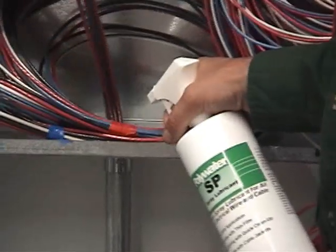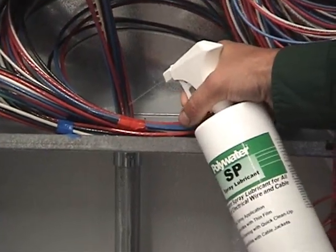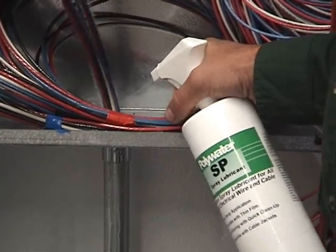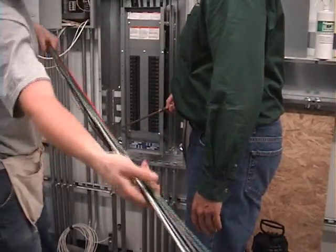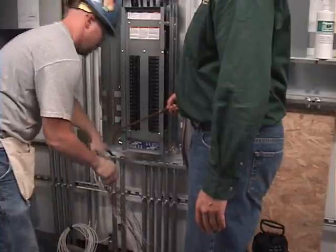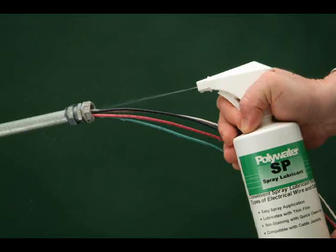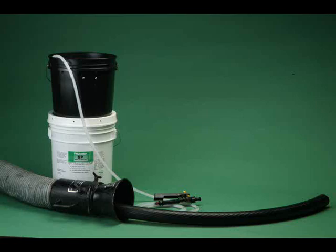Only a thin film is needed for maximum tension reduction that lasts even as it dries. By spraying Polywater SP, you no longer have to touch cable pulling lubricants and there's no mess to clean up. The three available spray options make application quick and clean on everything from small wires to huge distribution cables.